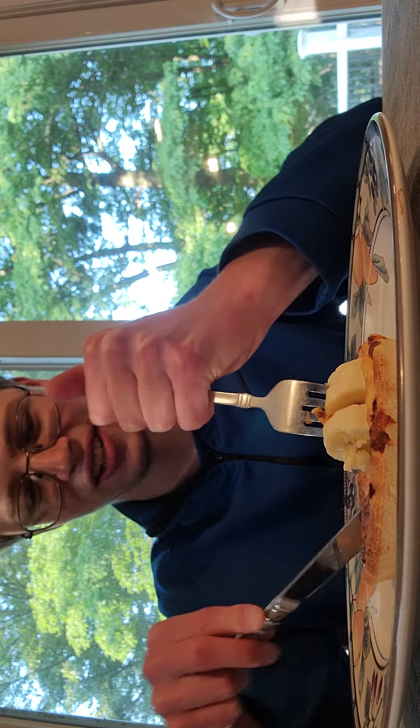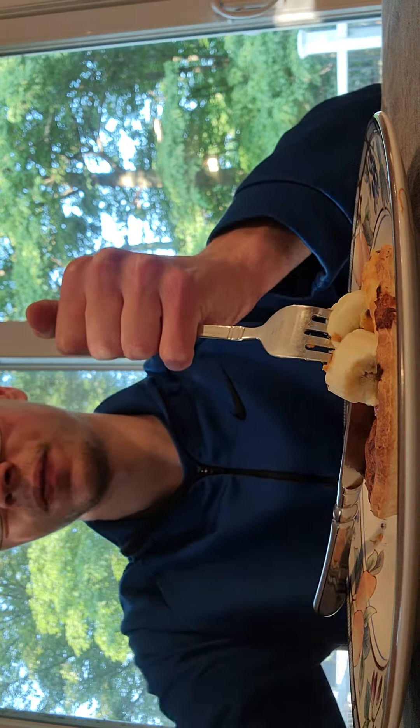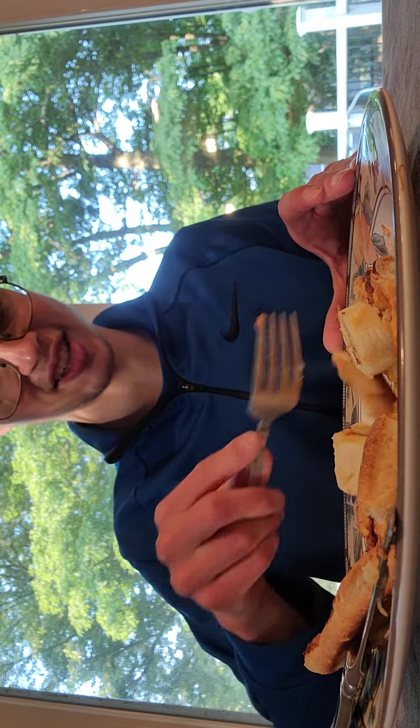Anyways, I'm going to go ahead and see how this tastes. As I almost kill myself cutting it open. Alright guys, now that the crap is cut up, let's see how it tastes.